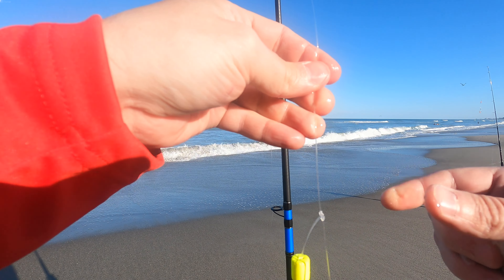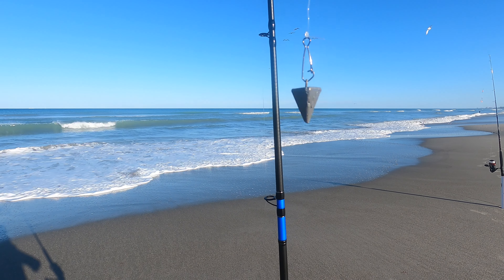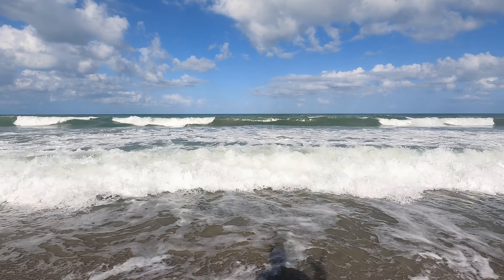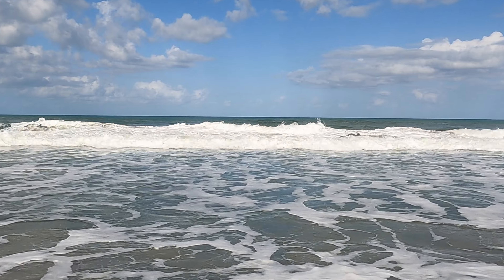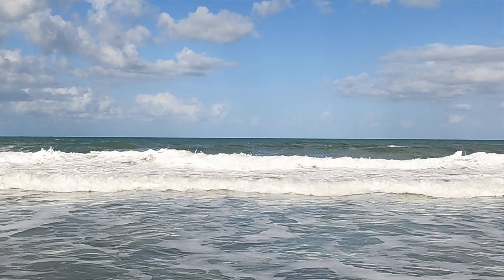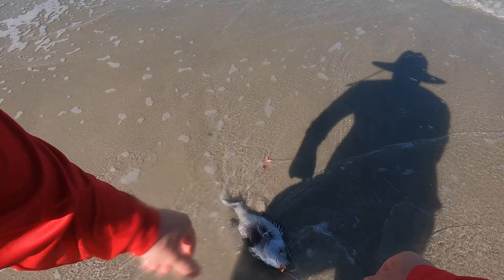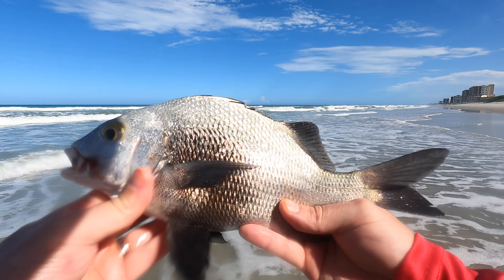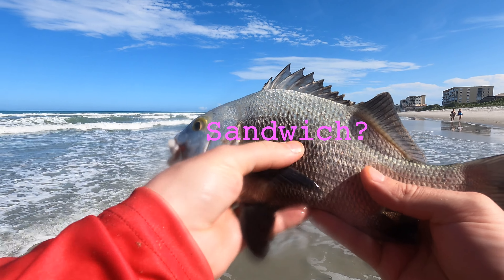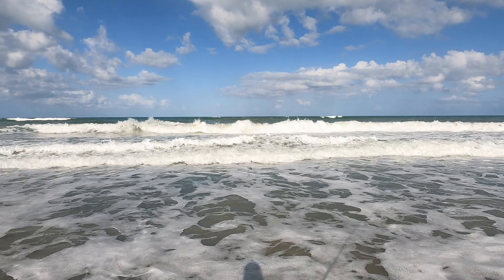Now that you have your rod, reel, rig, weight, and bait, there's only one thing left to do. Sometimes the fish are 30 feet out, sometimes they're only five feet from shore, so try different distances and see what you catch. That's a big black margate right there — he has the full color. And that concludes the surf fishing class — get your gear and get out there and catch some fish!